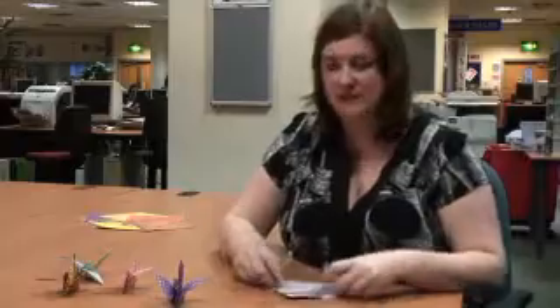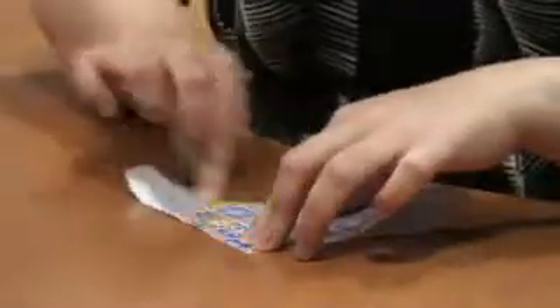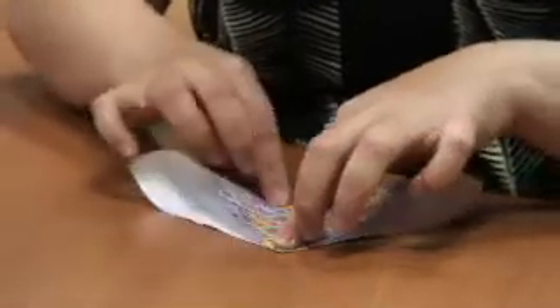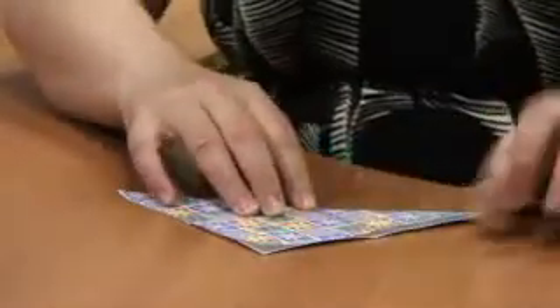And then you do the same, but diagonally. Like that. And like that. And if you press the folds down really firmly, then you can see them much more easily when it comes to putting the crane together later on.